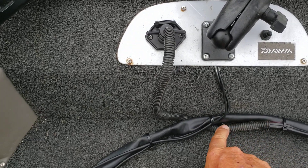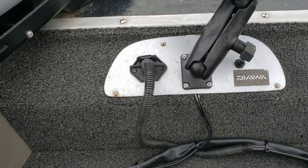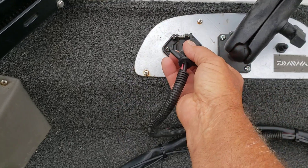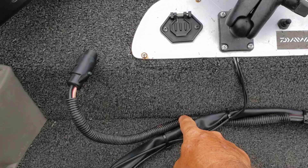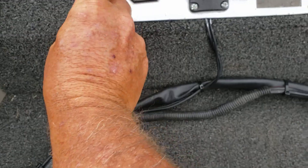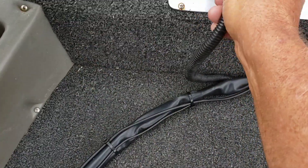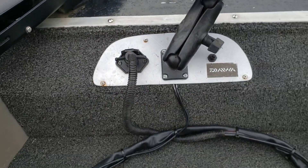I also put an RF shield on the positive and negative trolling motor plug. What happens is, if you plug it in on the opposite side of the cable, it ends up real close to the coaxial cable. The shield helps prevent that interference. You want to make sure the shield is on the underneath side — try to keep it as far away from the transducer cable as you possibly can.